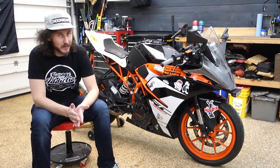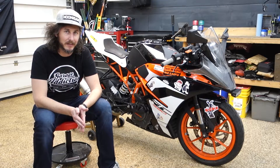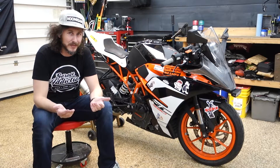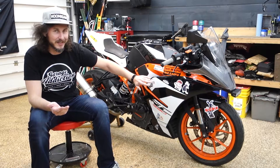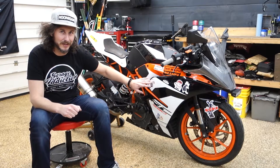The previous owner did let me know that it had been drinking some coolant, so most likely we're gonna have to pull the head off, have that decked, and get a new head gasket for it. There's some interesting livery going on — may or may not stay. I do have a four-year-old daughter; she probably wouldn't appreciate a whole bunch of waifu stickers all over it.